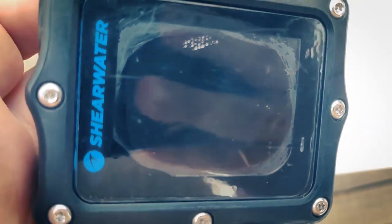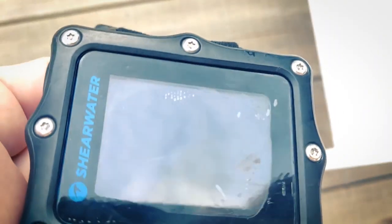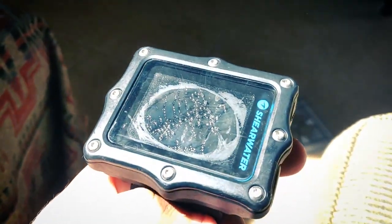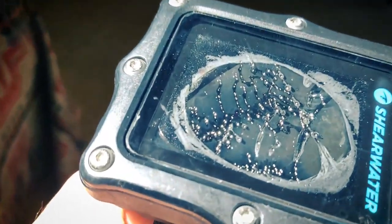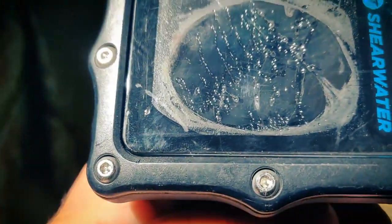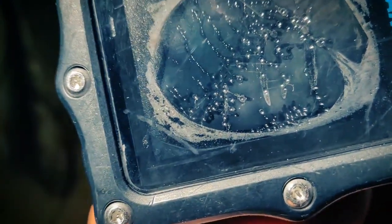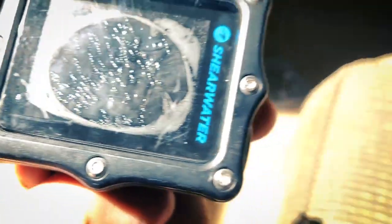I was on a recreational dive, really just using the Perdix as designed in recreational mode, and suddenly water accumulated under the screen during the dive - not just a little bit, but a lot. When I surfaced I didn't know what to do. Eventually I opened the battery compartment to see water flooding out. I thought, okay, that's it - bye bye Perdix.